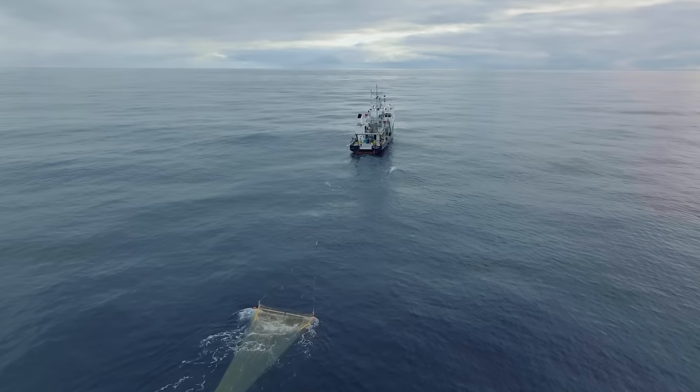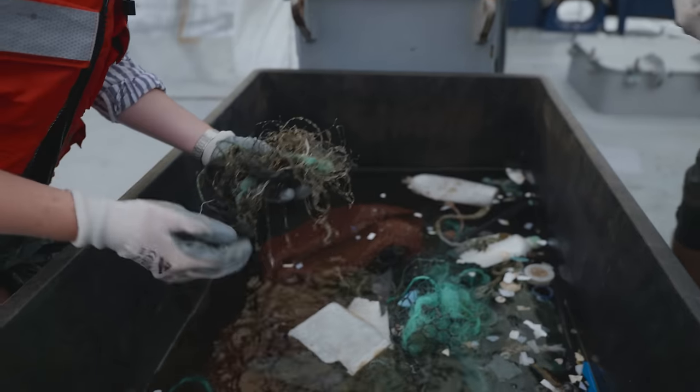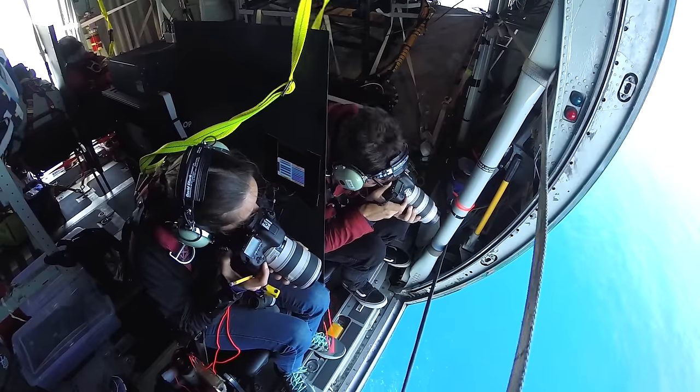Doing research, especially offshore, is very costly — gathering samples by hand or flying airplanes to do surveys. So satellites can be a very cost-effective tool to globally monitor plastic, and to discover trends and accumulations that we haven't discovered yet.